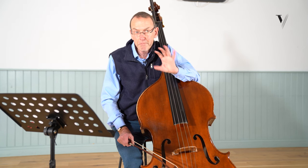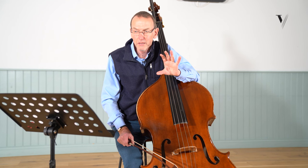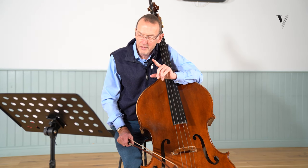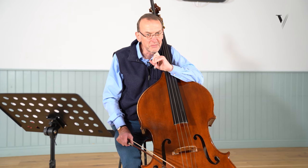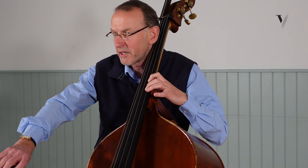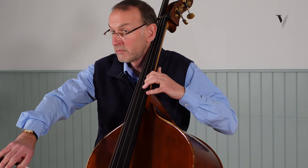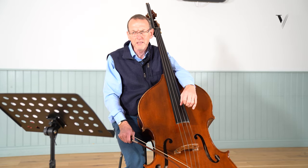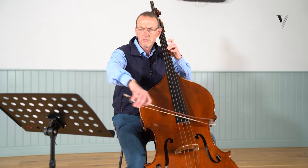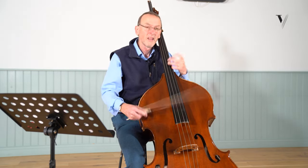In many auditions I've heard players come along and play this. They have adopted one or other scenario, neither of which I think is entirely appropriate. If you think of the opening of this symphony, the violins start very quiet in G minor. So I've heard players come to this and think, okay, this is the bassist, it's forte, but we better put it sort of gentle like the violins were. That's not right.